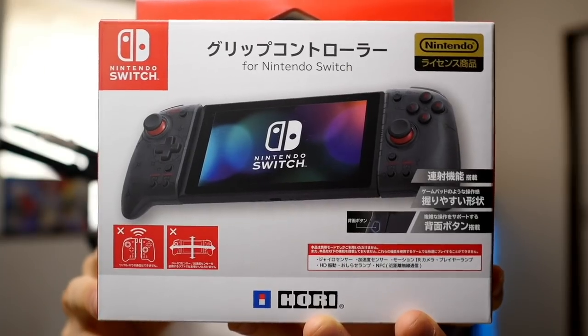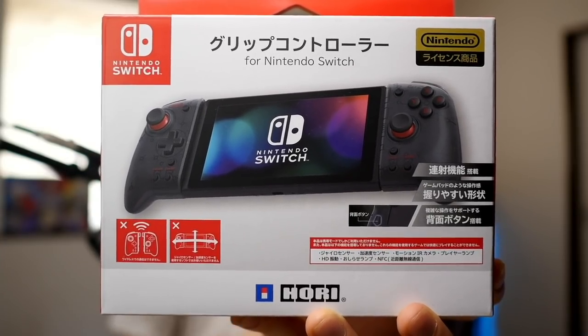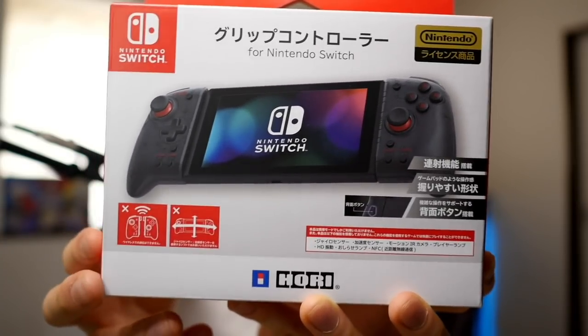The main thing about the Split Pad Pro is that it's supposedly going to make all the games you play with a D-pad and an analog stick more comfortable by putting these buttons in a better position. Full disclaimer: Hori did send this controller to me for this video, but they haven't told me to say anything specific. This is totally my own personal opinion. Let's open it up and see how the D-pad feels. Here's a good look at the box — in Japan it's called the Grip Controller, but in the West it's called the Split Pad Pro.